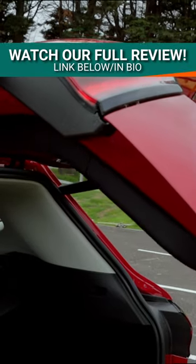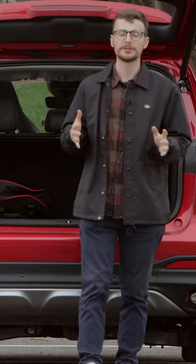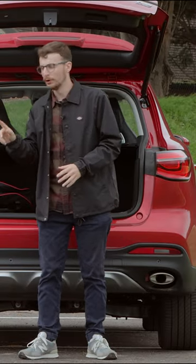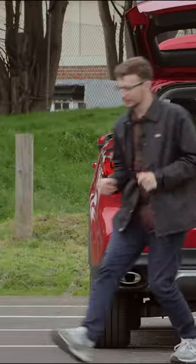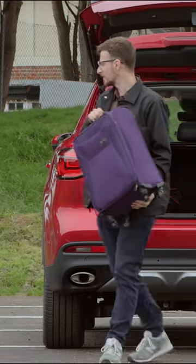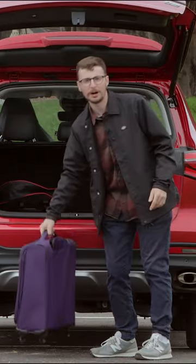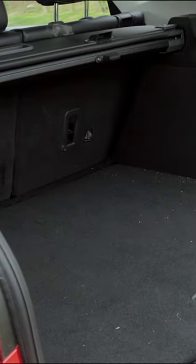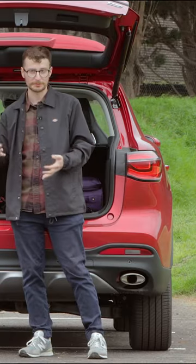With the petrol powered version of the HS you get a 463 litre capacity. This is enough room for three to four of these smaller carry-on suitcases, but as you can see the loading lip here is very high, so you're going to have to really lug those heavy shopping bags into the back. Sadly there's no hooks to tie objects down or netted compartments to put objects that like to roll around.